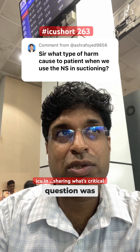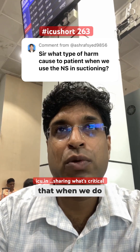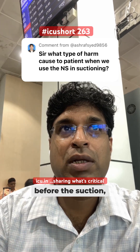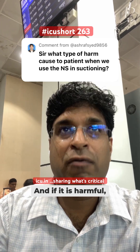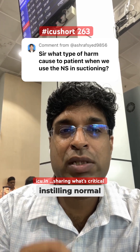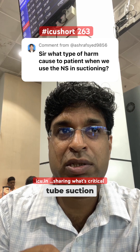A very good question was asked on the channel: when we do endotracheal tube suctioning and when we put normal saline before the suction, is it harmful? And if it is harmful, what are the side effects? So definitely, instilling normal saline before endotracheal tube suctioning is harmful.